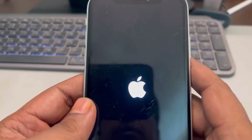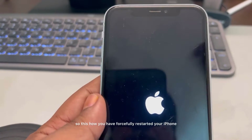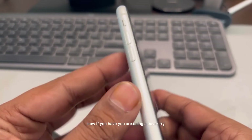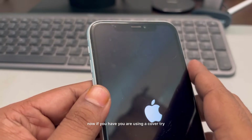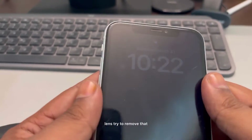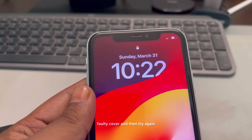So that is how you forcefully restart your iPhone. Now if you are using a cover, try to remove it — maybe that faulty cover is covering your camera lens. Remove the cover and then try again.